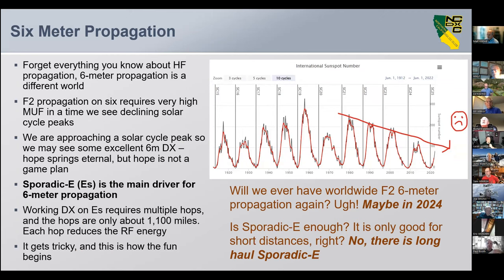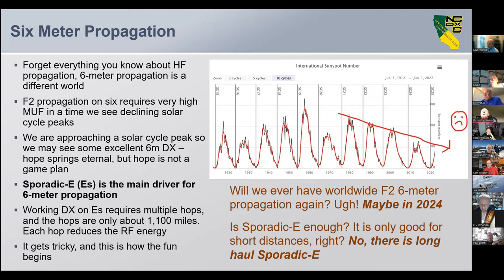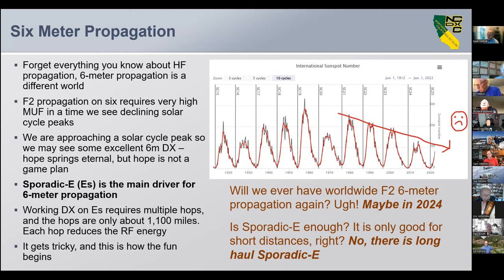The first thing to talk about is propagation. Forget everything you know about HF propagation, because this is a different world. F2 propagation requires very high MUF. At a time when we're seeing declining peaks in the solar cycle, we are approaching a new one. You may see some excellent six meter DX, but sporadic E is the main driver for six meter propagation and will remain the main driver. Working sporadic E requires multiple hops if you want to work DX, so it gets tricky.